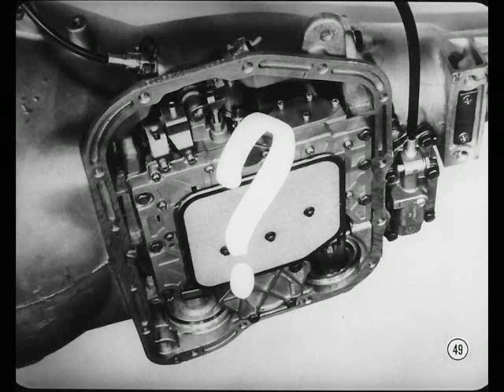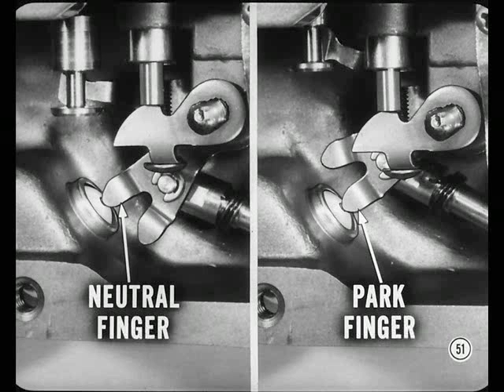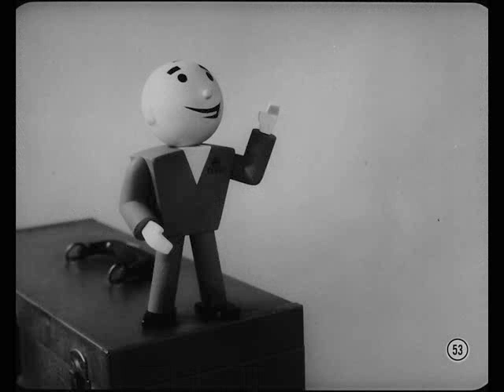Here's another possibility: if adjusting the shift cable doesn't correct the won't-start-in-park problem, the trouble may be caused by a valve body that is slightly out of position. The best way to check is to drain the transmission and drop the pan so you can see what the two switch operating fingers are doing. When the shift cable is properly adjusted, make sure that both the neutral finger and the park finger contact the center of the neutral start switch. If they don't, loosen the valve body assembly attaching screws just enough to allow you to reposition the valve body. Before you button the job up, make sure the switch operating fingers contact the switch in both the neutral and park positions. Don't misadjust the shift cable to make the car start in neutral and park if the trouble is an improperly positioned valve body — reposition the valve body and readjust the cable.